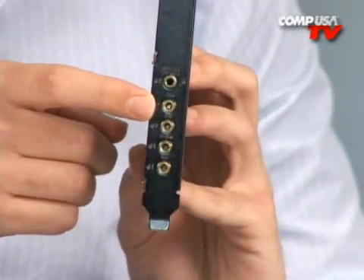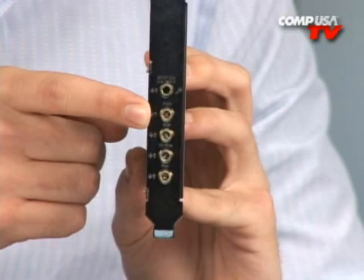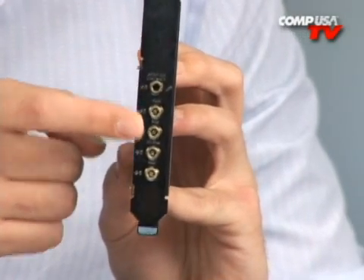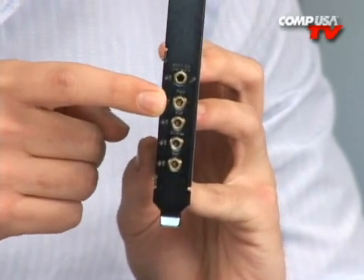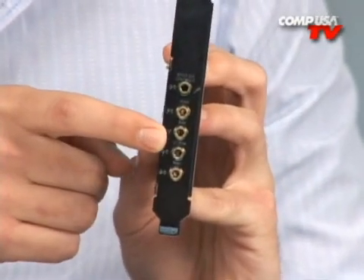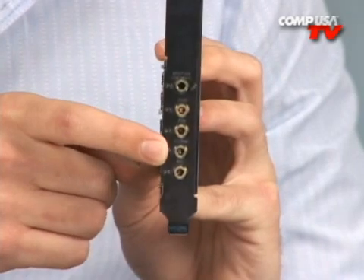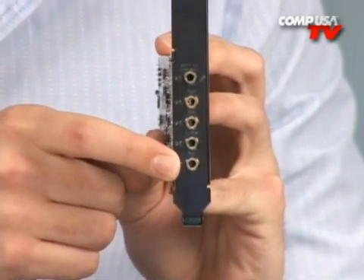The second port down is for your headphones or two-channel speakers — if you have just left and right speakers, or headphones, they go there. If you're using multi-channel, you'll use all the ports: these are your front right and front left, these are your side surrounds left and right, the third one down is your center channel and subwoofer, and the last one is your rear surround left and right.